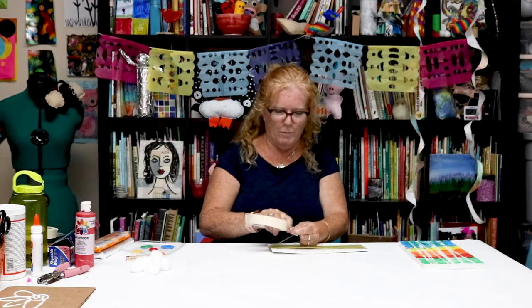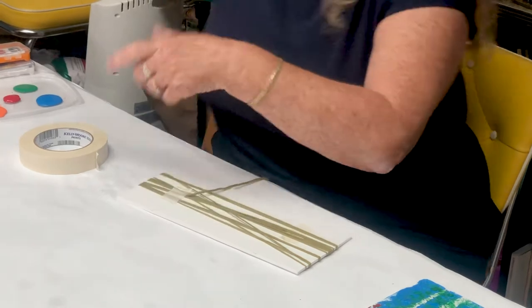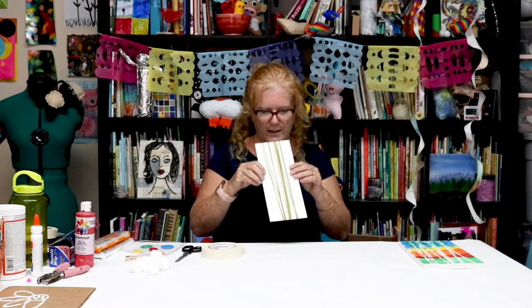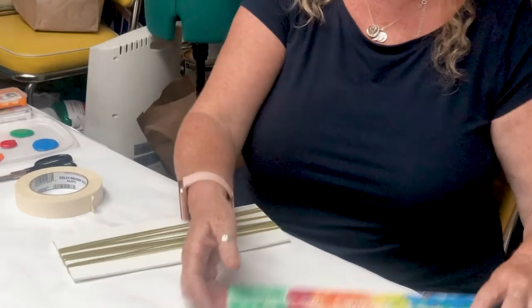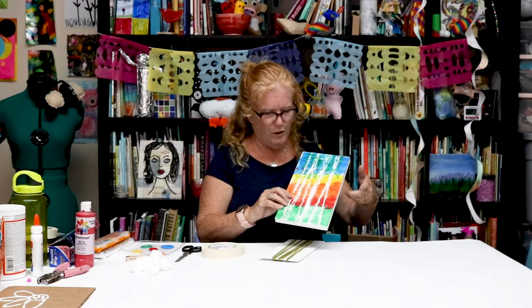So you sort of guesstimate how much you wanna put on — that's how much I did. I'm gonna cut off the yarn, and now I'm ready to paint. So this is what I've done. When I put the paint on, it won't go where the yarn is — and that's how I got the tree trunks on this one.